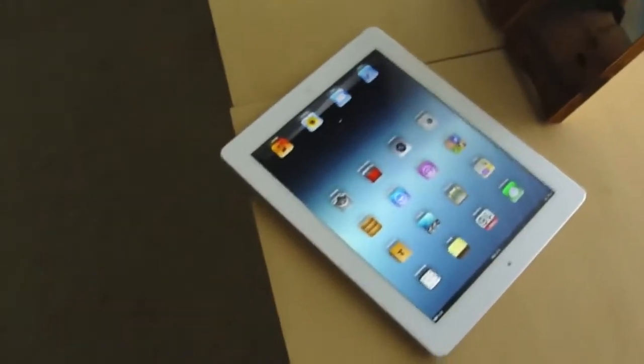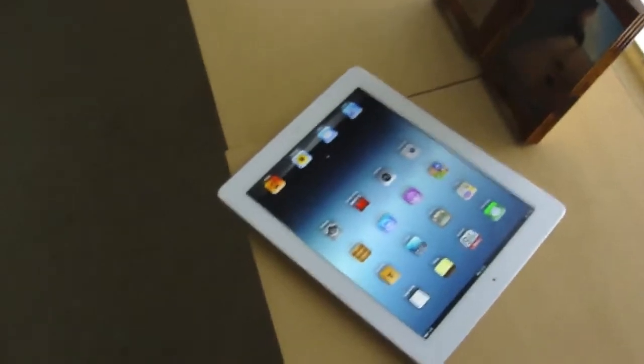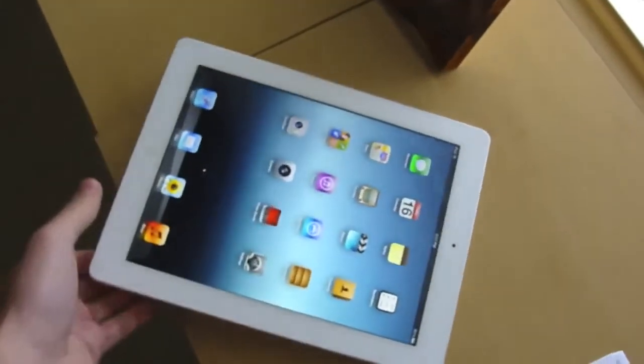Just kidding, guys. What were you thinking? Did you guys really think I'd throw such an expensive device down the drain?